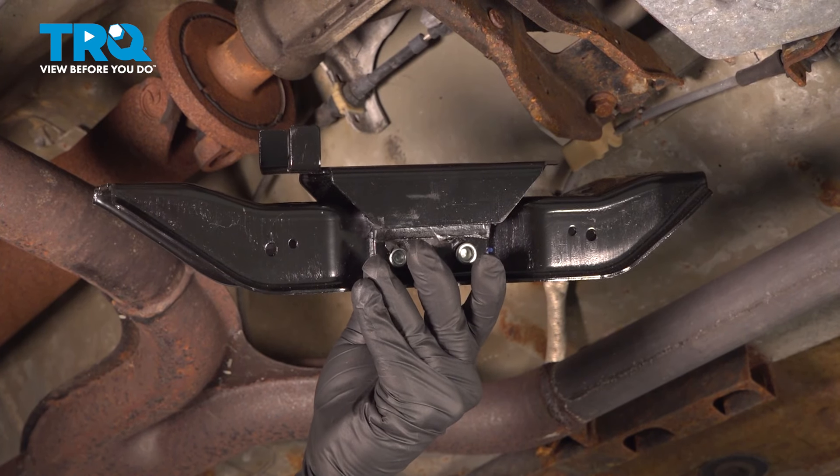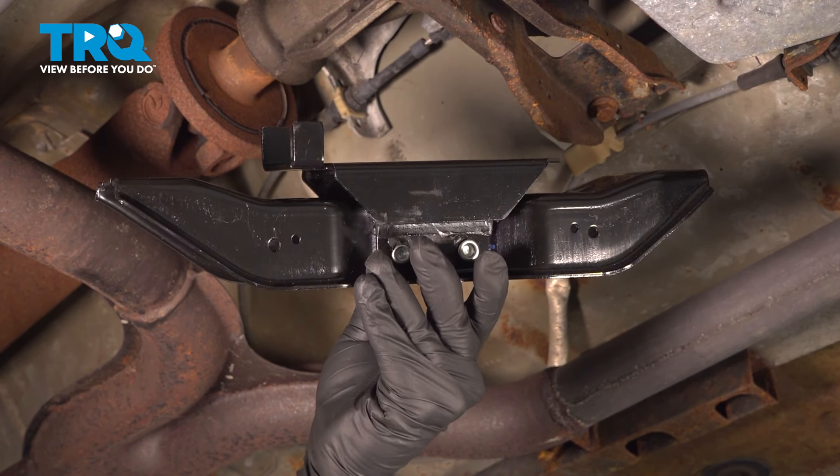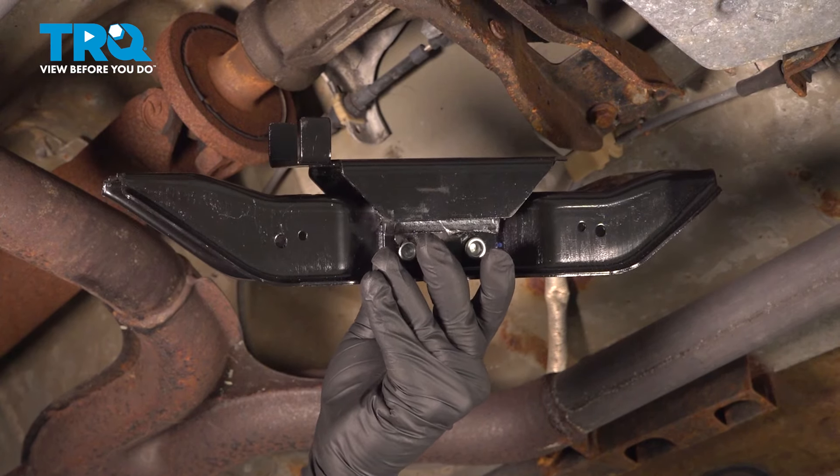In this video, we're going to show you how to install the transmission mount on your Ford Mustang, located at the tail side of your transmission.